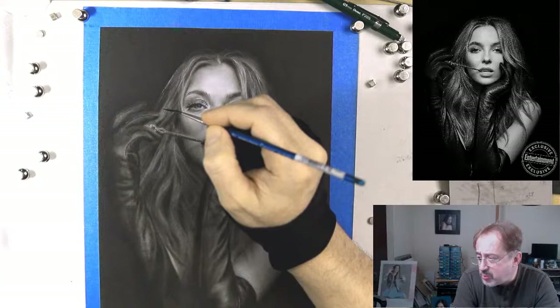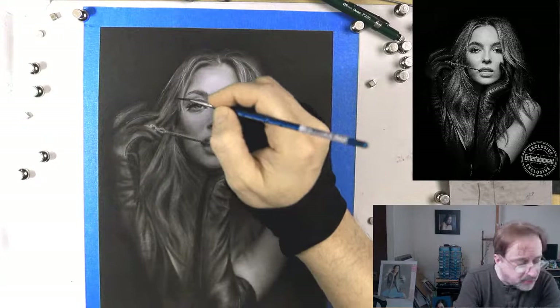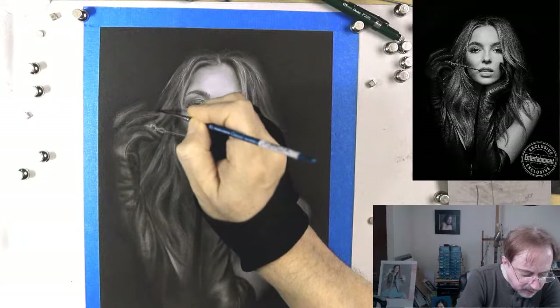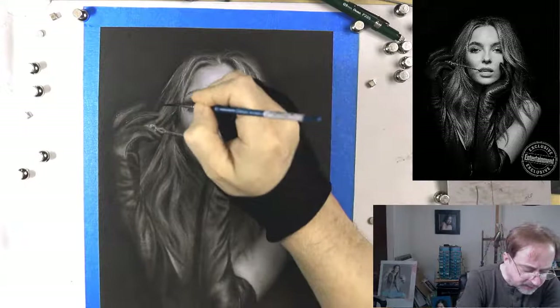Brett just purchased one of my Extreme Patriot airbrushes and says it's working perfectly — thank you! When you order an airbrush from me, I really put it through the ringer. I actually paint with it for at least an hour and really test it out to make sure it's in top condition.